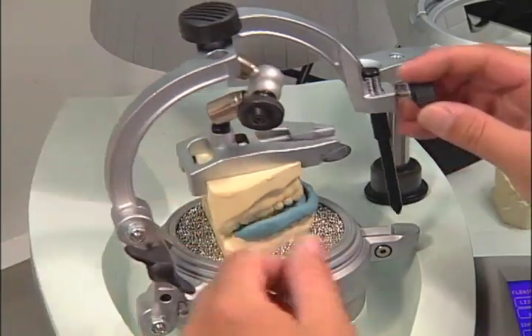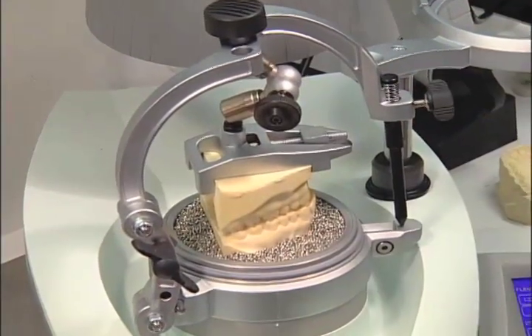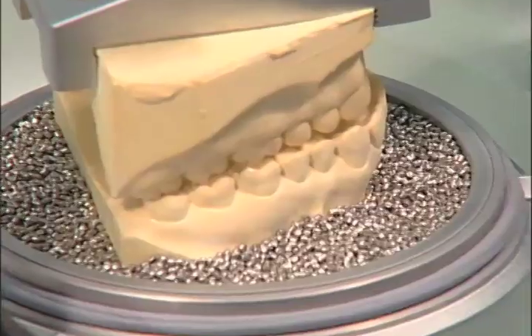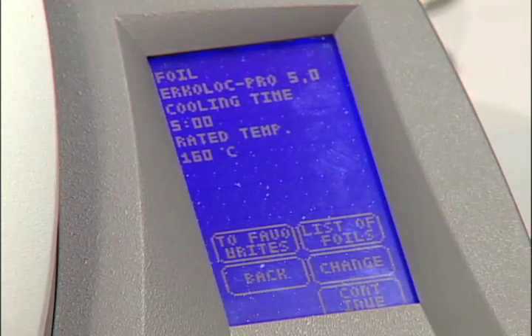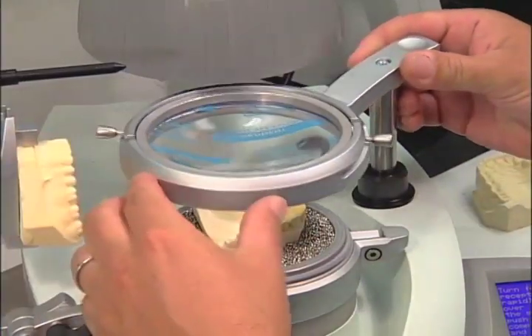The construction bite minimizes the need for possible occlusal adjustments at the delivery appointment. Now open the incisal pin and remove the open bite. This open bite provides the thickness needed to compensate for the splint. Follow the same heating times for the Urcolok Pro. Once the heating is complete, begin the thermoform.